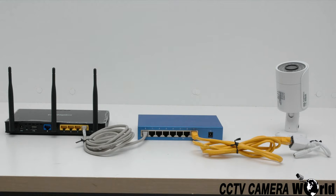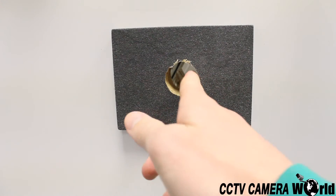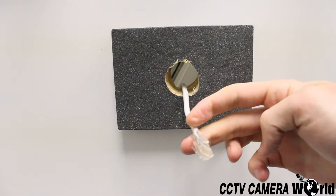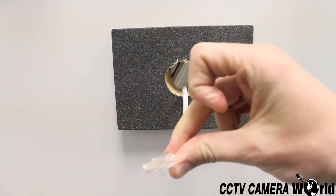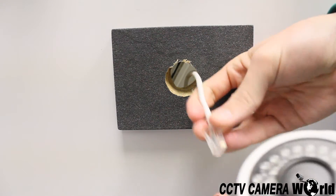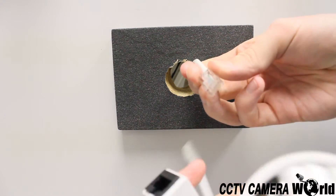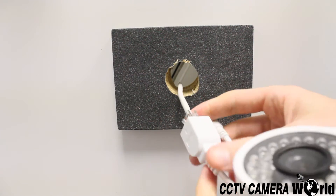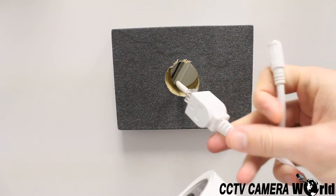At this point, you should have run all your Cat5e cable. You should also have drilled holes where you will be mounting the cameras that are large enough to fit the camera's pigtail through. Start by feeding the Cat5e cable through the hole, then connect it to the camera's pigtail. With the cables connected, push the pigtail back through the hole.